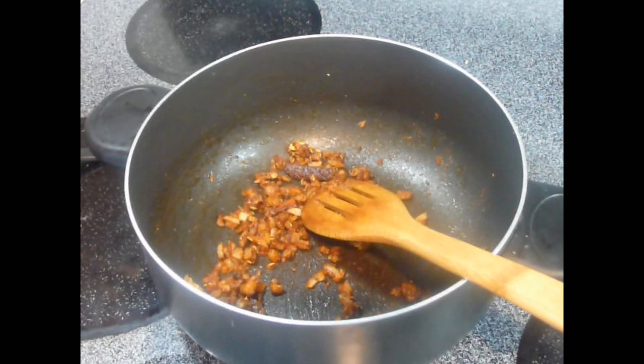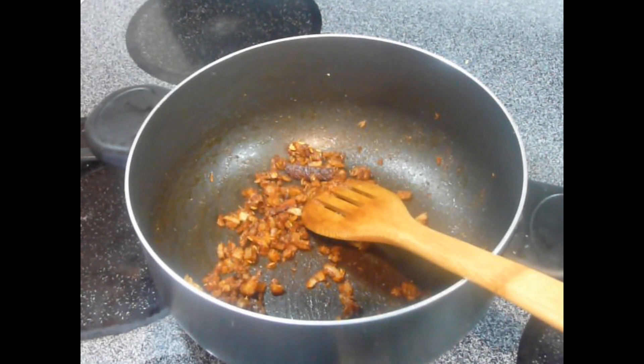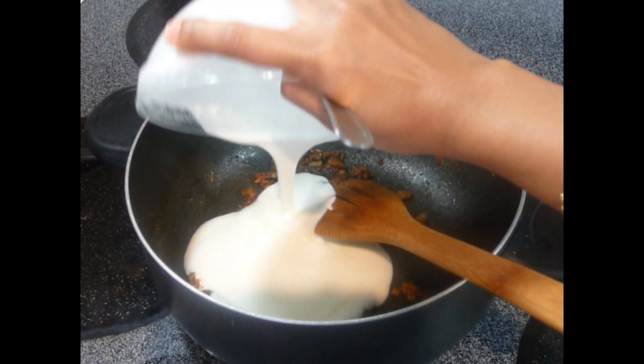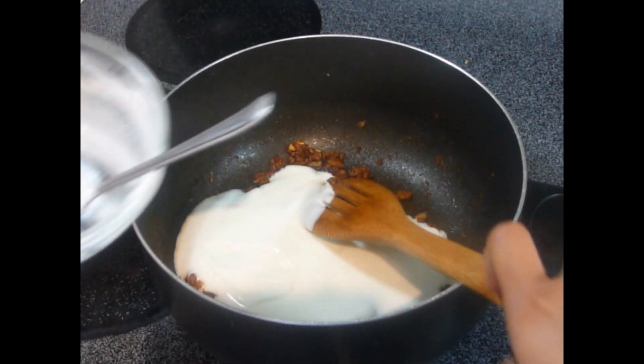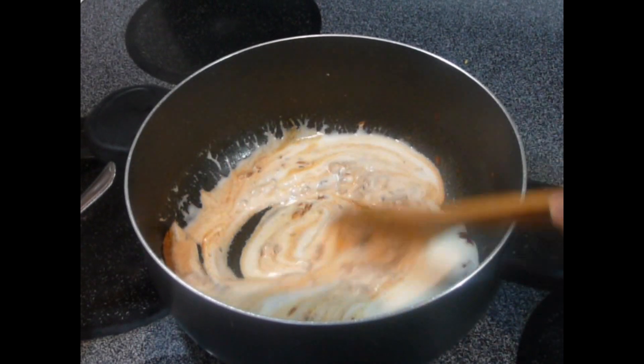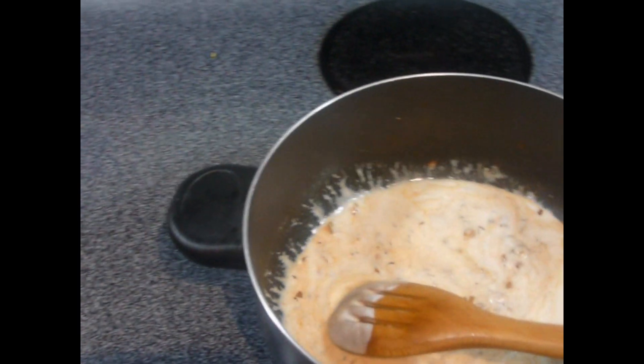Then we are going to add yogurt into it. Once the sizzling has stopped completely, add the beaten yogurt into it and mix it quickly. Again take this pan onto the heat. We took the pan away from the heat while adding yogurt because this way it avoids curdling. If you add yogurt directly into a hot pan, there are chances it may get curdled. Now keep stirring continuously, add some water, mix it quickly, and cook this for another 5 to 6 minutes.